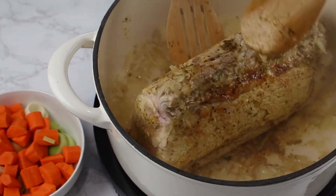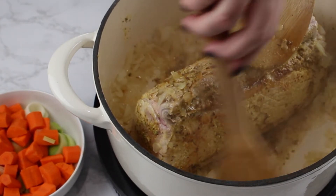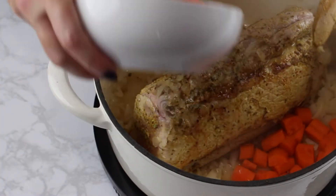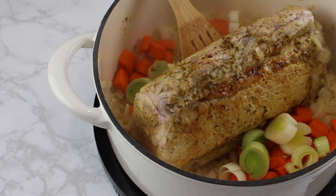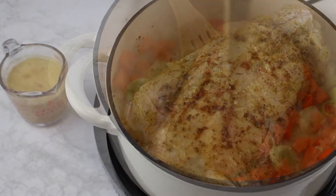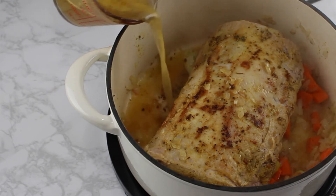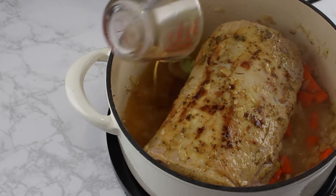I already peeled the carrots and cleaned the leek and sliced everything. Now we can just add the vegetables to the pot and fry them for a couple of minutes. Pour the vegetable broth into the pot, then cover it with a lid and simmer on medium heat for about 45 minutes.